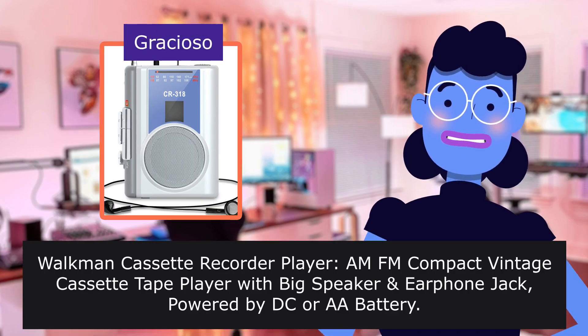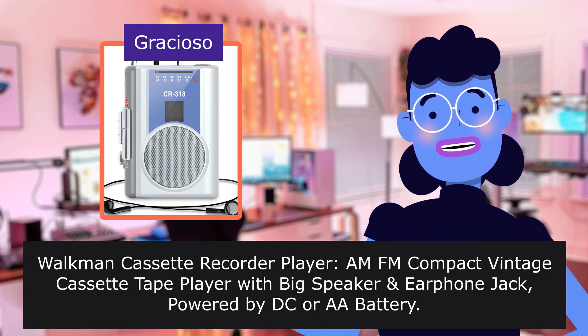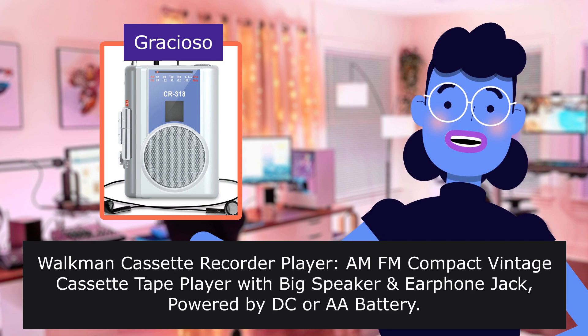Walkman cassette recorder player — MFM Compact vintage cassette tape player with big speaker and earphone jack, powered by DC or AA battery.